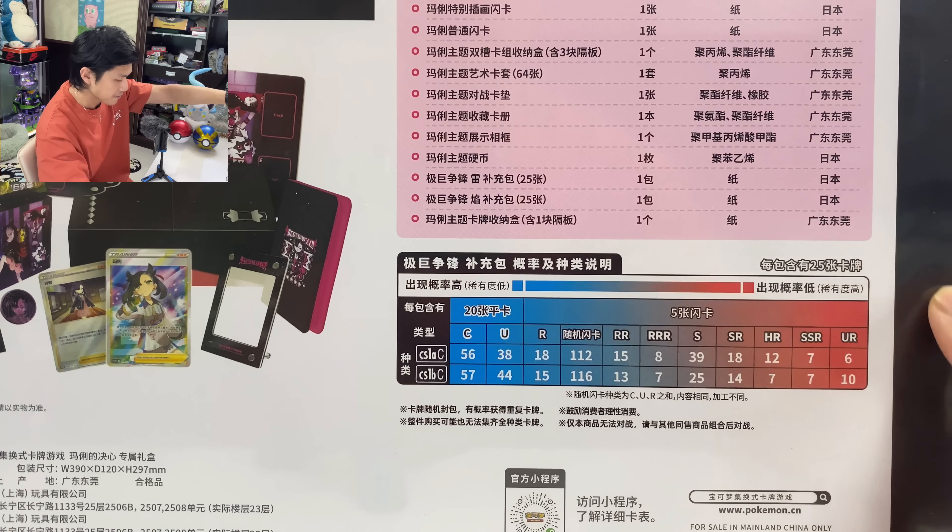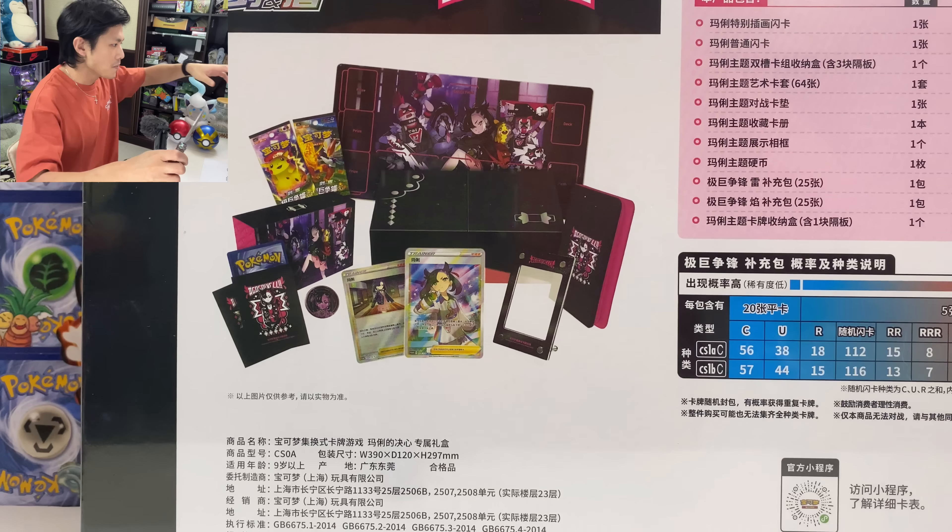Let's do this. I don't know what I can expect — hopefully I can pull the Hyper Rare Pikachu VMAX. I think I can safely assume that card is in that pack. So let's do this. Where's my knife? Let's open this box.